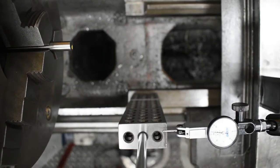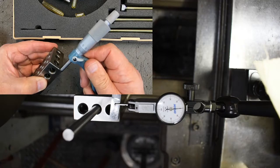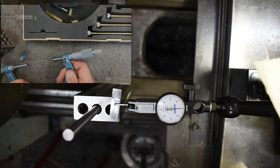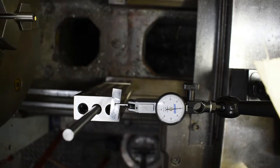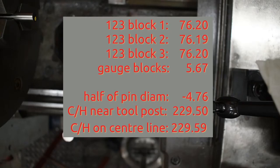I've found a stack of three gauge blocks totalling 5.67 mm. Two of them are spot on three inches and the other one is a hair off, but they'll give me a pretty good reading. I have to deduct half the diameter of the 3/8" pin. Working it all out, I get a centre height of 229.50 mm, which is rather surprising — it's so close to the 229.59 mm I got measuring it the other way.